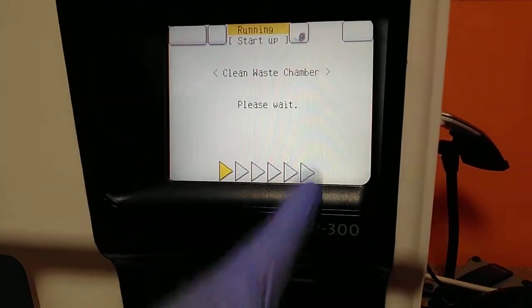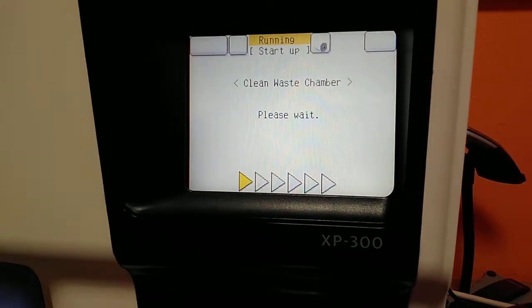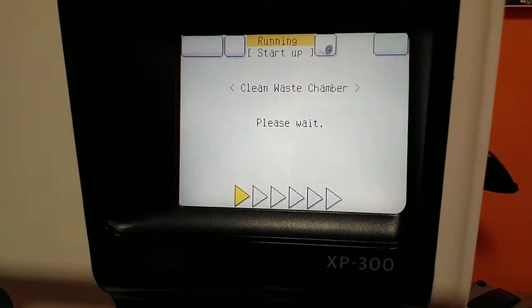There is a cycle. You need to wait until it finishes. And after that, the equipment will show another screen indicating it is ready. That's it. Okay guys, thank you for watching. Bye.